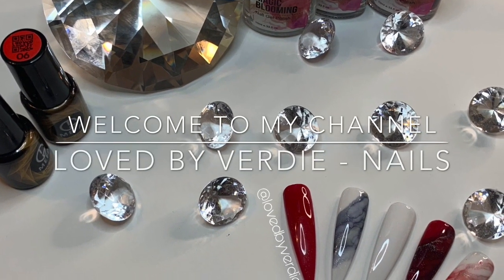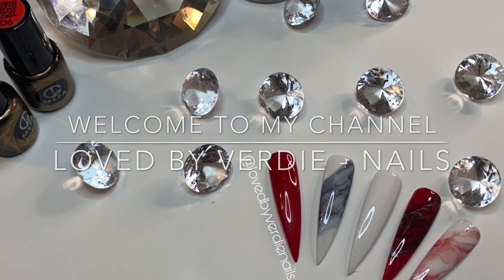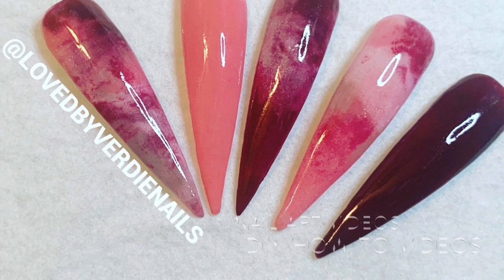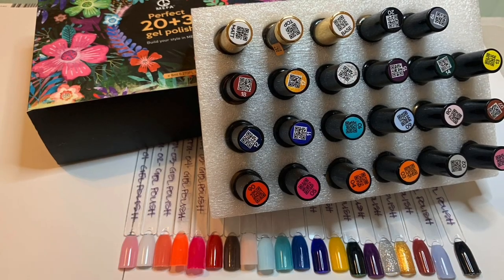Hey lovelies, welcome back to my channel. If you are new here, I hope you enjoyed this content. Subscribe to my channel, definitely give this video a thumbs up, and also leave a comment down below.